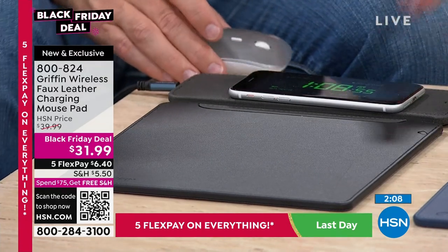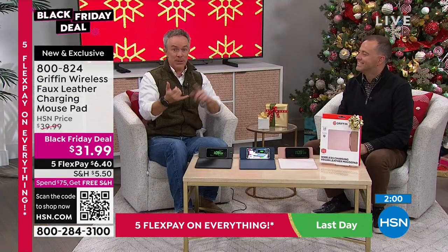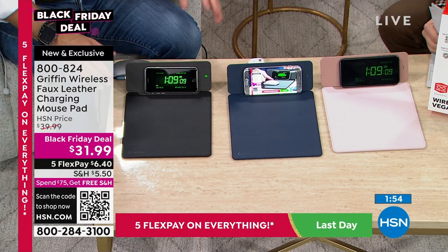This is so slick. Remember how executive desks used to have a big leather writing area? They couldn't charge anything, but it protected the desk and looked fashionable — that's what this is. Teacher, executive, person at the office, secret Santa — it's great.